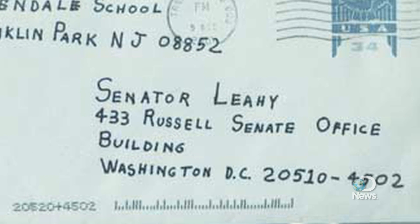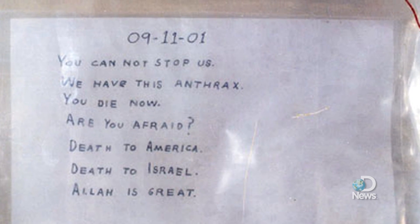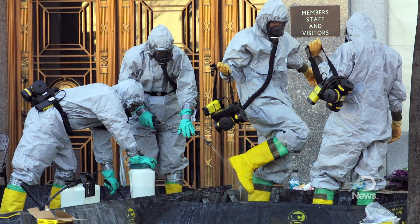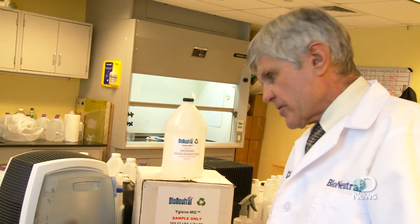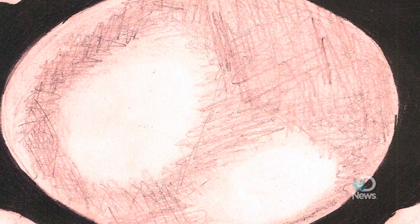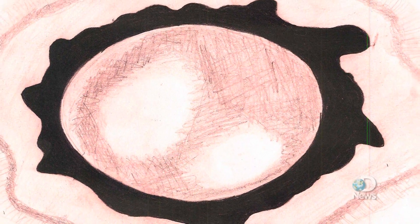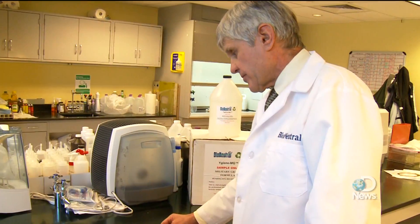In 2001, when anthrax-laced letters were sent to a Senate office building in Washington, D.C., chlorine dioxide gas was the treatment of choice. The decontamination process took three months, in part because chlorine gas itself is toxic and needed to be removed after it was finished killing the anthrax. Chlorine is a gas, so it diffuses, and diffusion is a very slow process. It takes a long time for chlorine to move through that black protective shell — hours, or depending on the concentration, even longer.